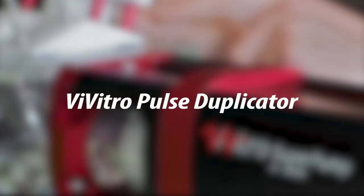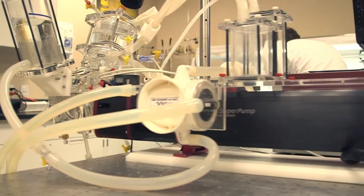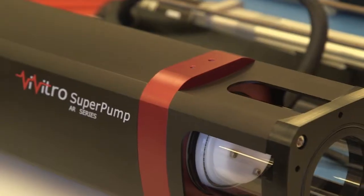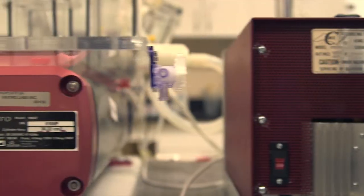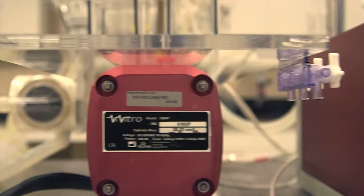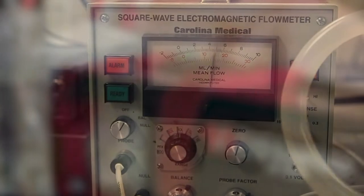The Vivitro Pulse Duplicator is the world's first and most widely used heart model. Composed of the Vivitro Model Left Heart, Super Pump, and Vivitest Data Acquisition System, the components work together to enable hydrodynamic testing that determines valve performance and acts as a physiological heart model.